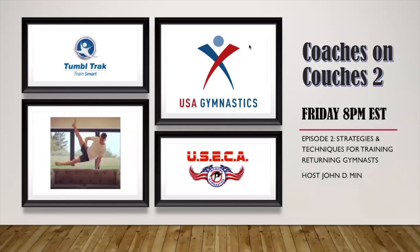Welcome everyone to Coaches on Couches episode 2. Today we have a wonderful panel and we're going to be discussing strategies and techniques for training returning gymnasts — basically how to prepare our athletes for returning back to the gym. Phase 1 is happening this weekend for many states, and many gymnasiums are listed under phase 1, meaning you're allowed to open your facility. How are you going to handle that? What kind of curriculum? How will you change the program, handle your students, your staffing? We're going to try to address all those questions today.